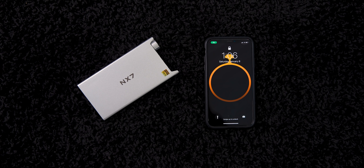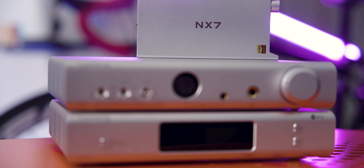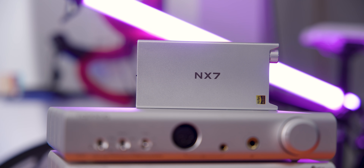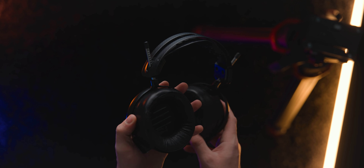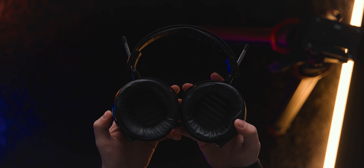Enough gushing about specs — how does this thing actually sound? Kind of like the rest of the Topping NFCA stuff: it's got a really dead-neutral sound. Even though this can drive some medium-level planars — I've been using it with the LCD-5 lately and that's been really nice — the LCD-5 is a very efficient headphone and plays really well with something like this.